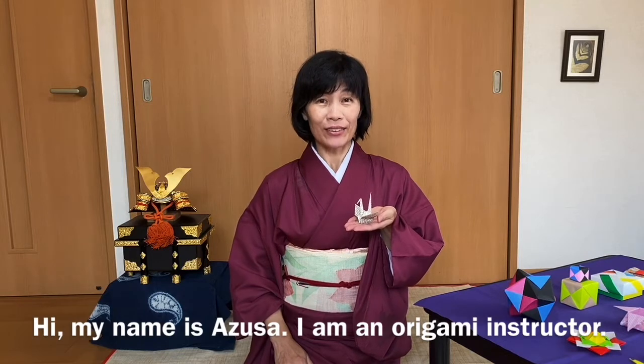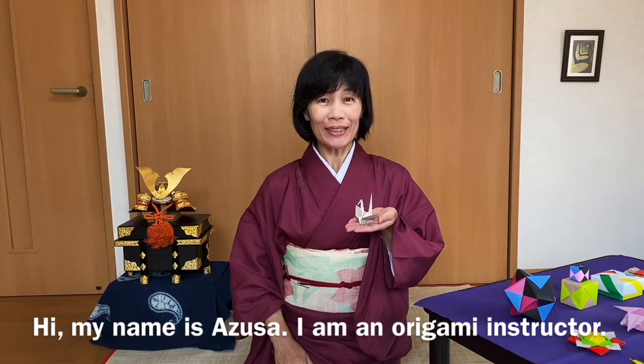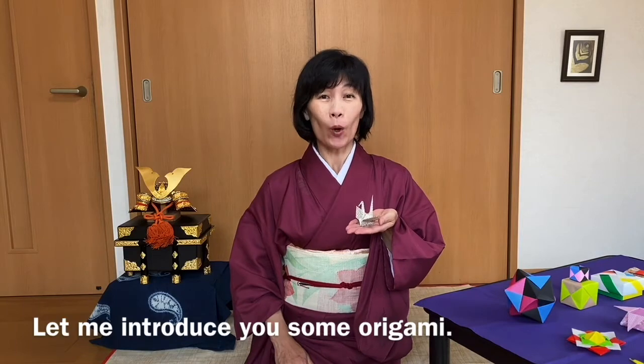Hi, my name is Azusa. I am an origami instructor. Let me introduce you to some origami.